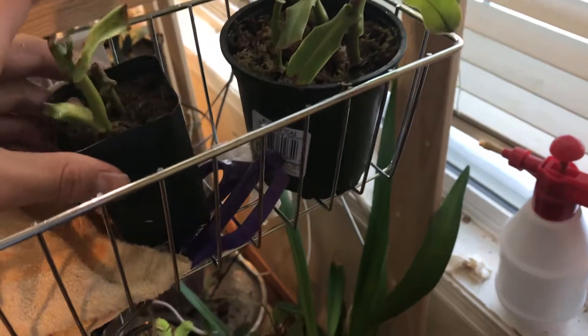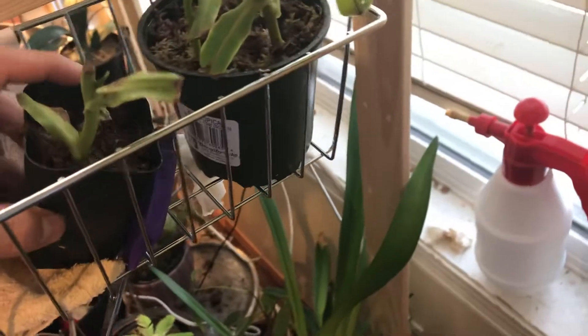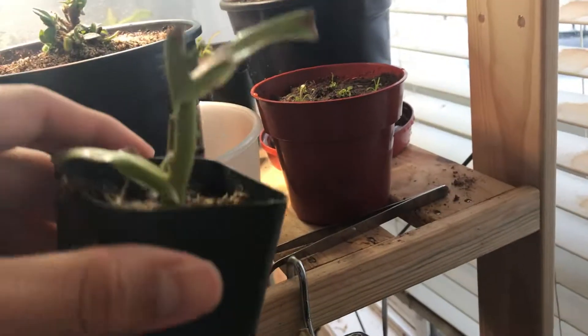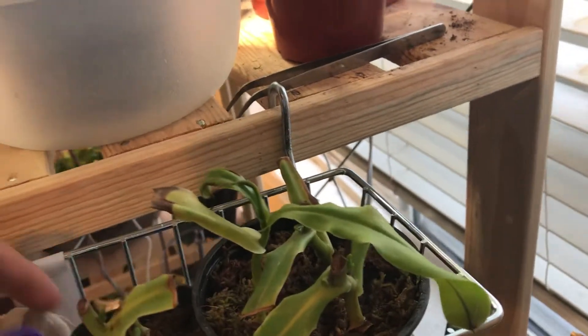For me, my cutting success rate for the Nepenthes is usually quite fast, and that's because I have high humidity — powered by this humidifier. I love this strike rate. I also use rooting hormone, and that might help a lot.